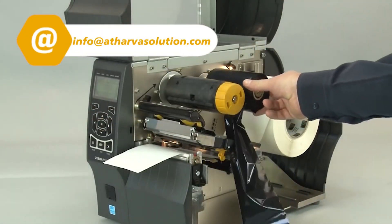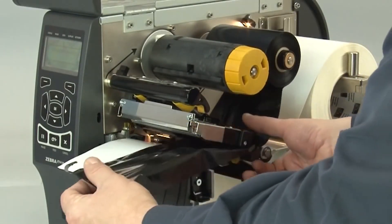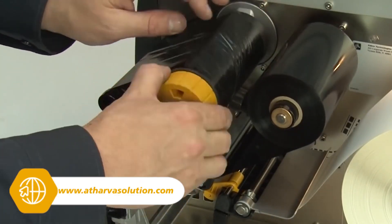Place the ribbon on the ribbon supply spindle and push it back. Bring the ribbon under the printhead and wrap it around the ribbon take-up spindle. Turn the spindle to remove any ribbon slack.